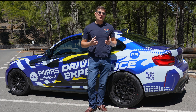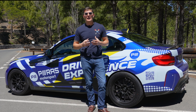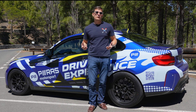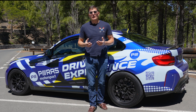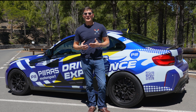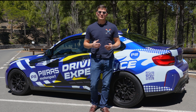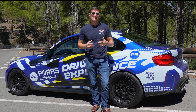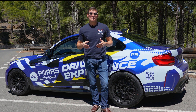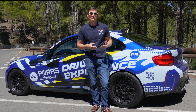I sourced the kit from Suspension Secrets, who were very nice and already gave me a good baseline setup. This baseline was more oriented towards track use, but I want things the way I want them, so I went through my own routine starting from full soft and building a new setup that is now working very well for me.